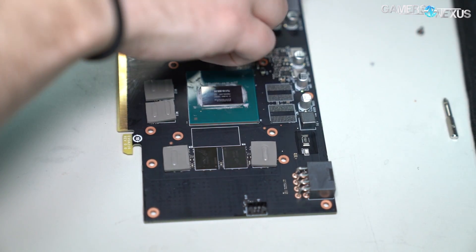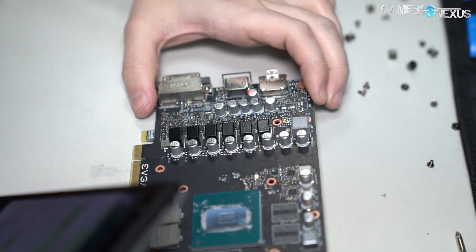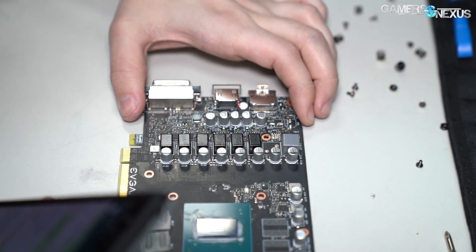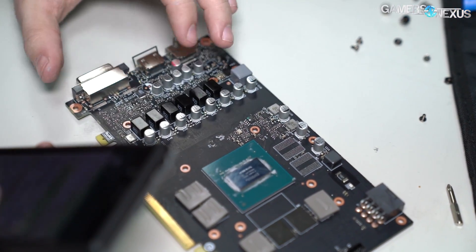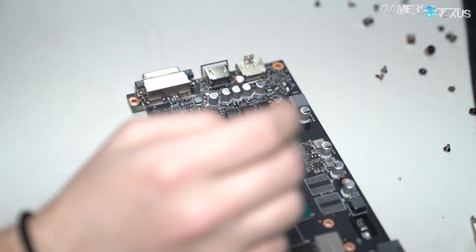So there's your memory VRM up there at the top. For the VRM specs: it's a six-phase design using 50-amp power stages. NVVDD uses a UPI UP9512R and NCP 302155 — if we have BuildZoid look at these, he'll talk about those in more depth.